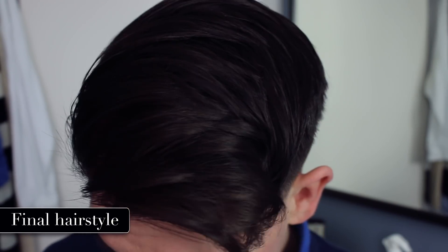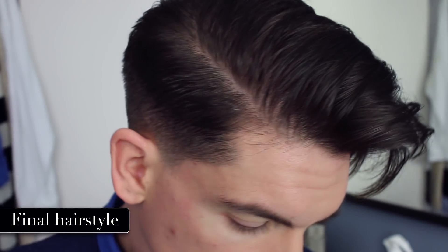Hi guys, how are you? Welcome back to my YouTube channel. A new video, a new hair tutorial. I've literally not done a hair tutorial in so long. And I just wanted to get back to the good old days of chatting and playing with my hair. This hairstyle is a lot lighter in terms of the silhouette, a lot more blended — it's not as harsh as the sort of classic quiffs that I do.